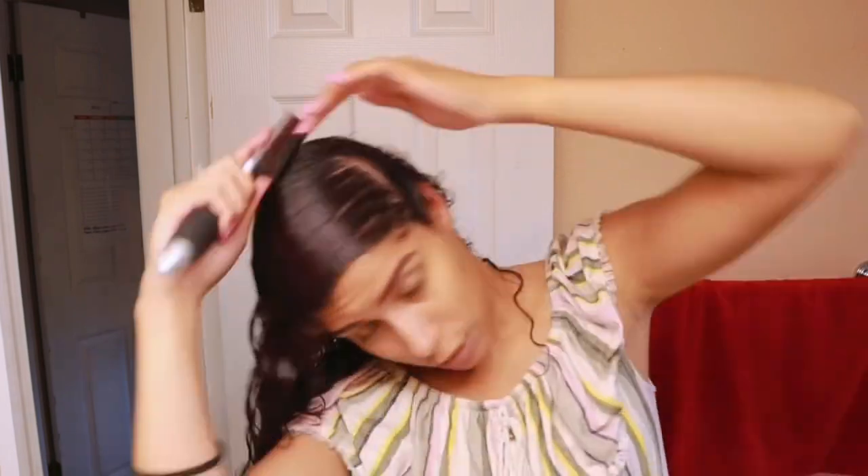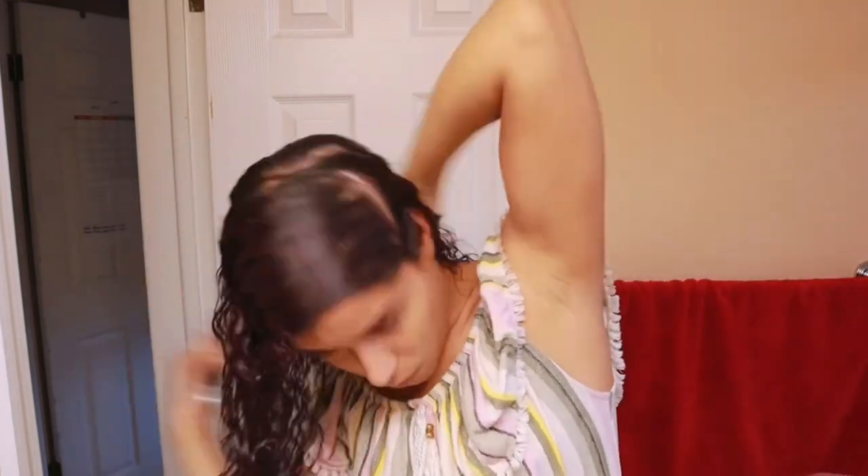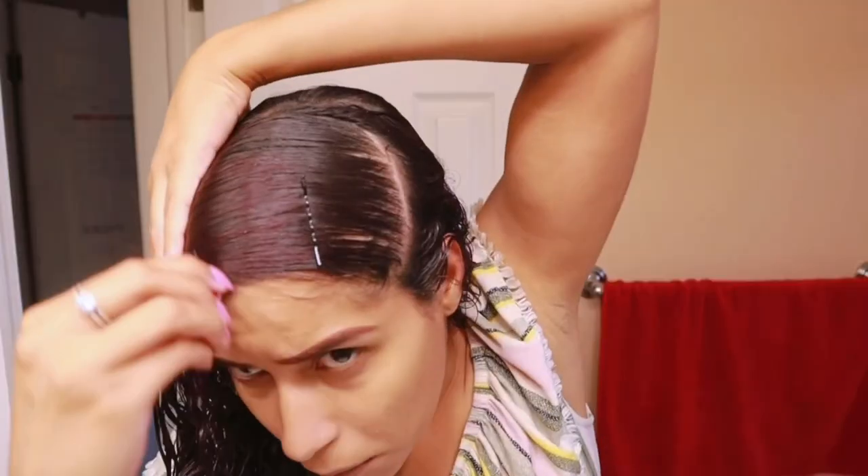I'm not a professional — this is like my second or third time doing this, but my mom has been doing it her whole life. This is what it looks like. I know I look crazy right now — I look just like my mom, oh my gosh, genes are scary. Anyway, I'm going to let this dry and then come back and show you how I use the brush.